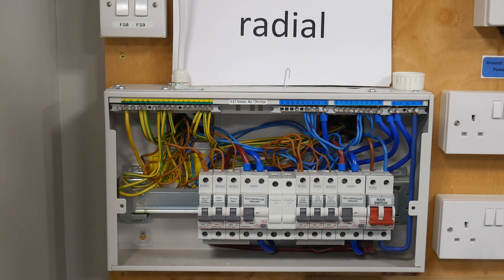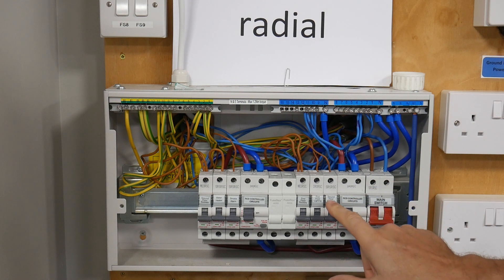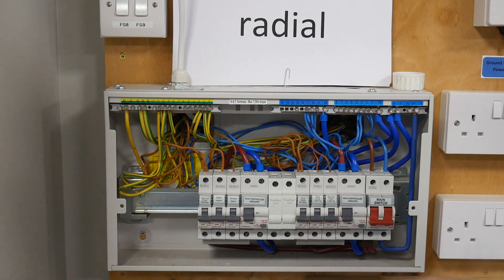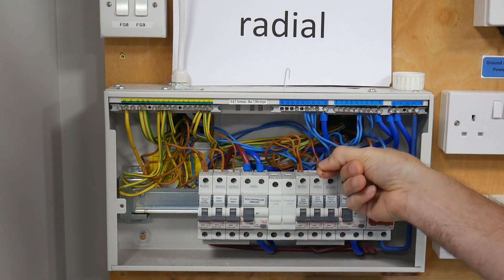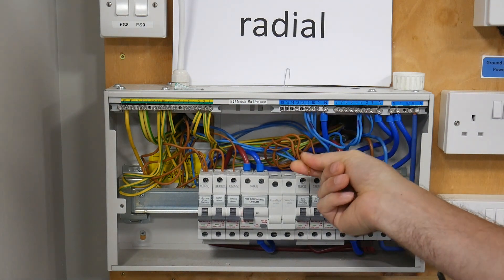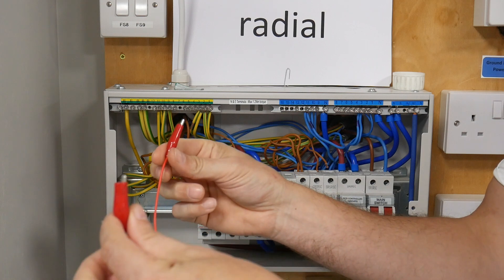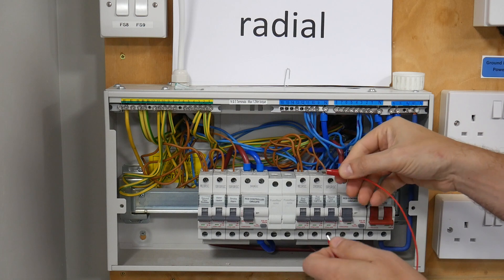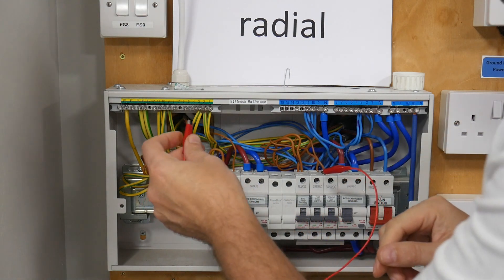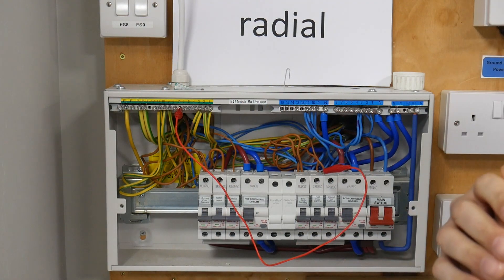I'm going to test the ground floor lighting circuit, so I locate the correct MCB — it says ground floor lighting. So we remove the live, the brown cable, and the on-site guide will show you to use a small set of temporary link leads like this. We connect onto this brown cable and then connect that to anywhere in the earth bar.